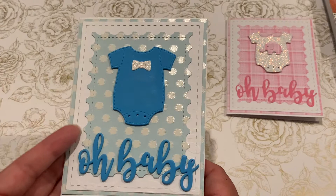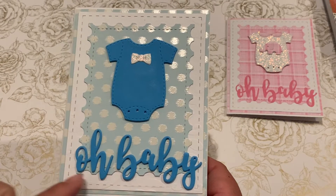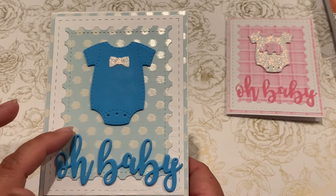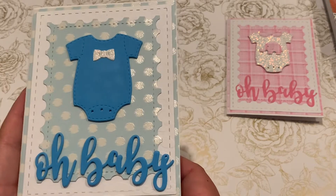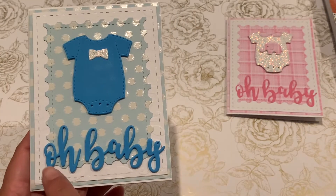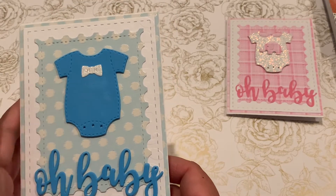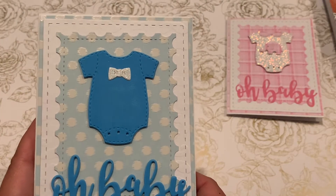I used the card mat dies to cut a base, as well as the postage die in the middle. I used foam to create a little bit of dimension, and I love how the little Oh Baby script pops up. The little bow tie is also from the Oh Baby dies — I love how it came out.